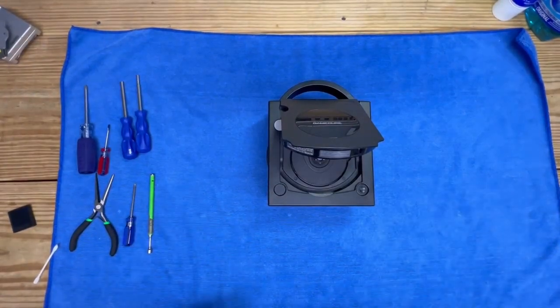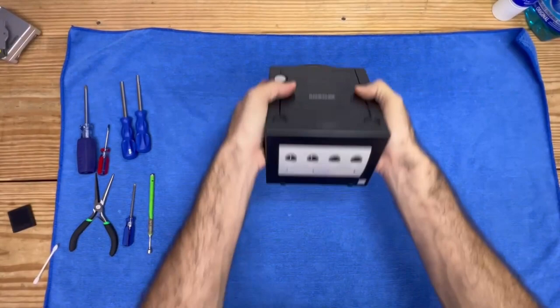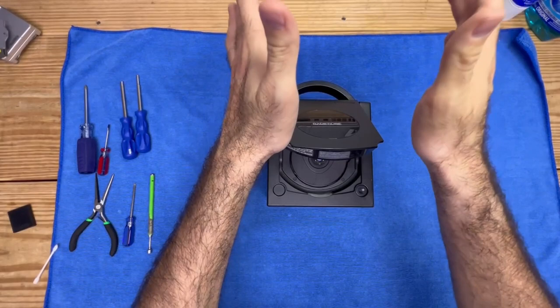Hey, how you doing? Welcome back to the channel. Today we got a bit of a special video. This was sent in by a subscriber — and not just any subscriber — this was one of my first. They gave me their GameCube to fix it.